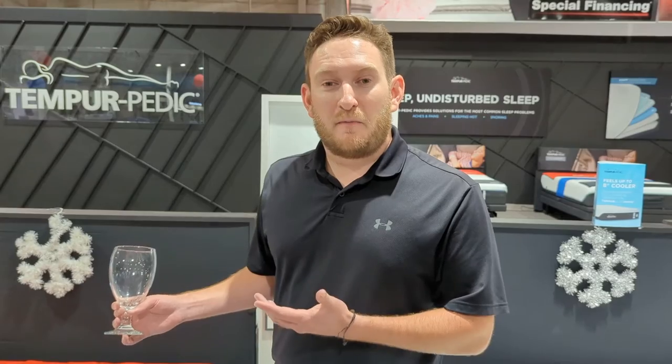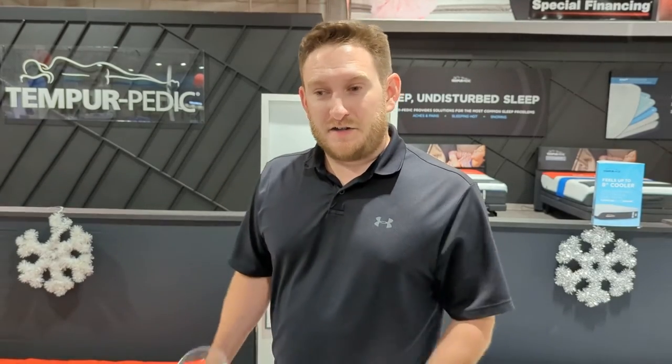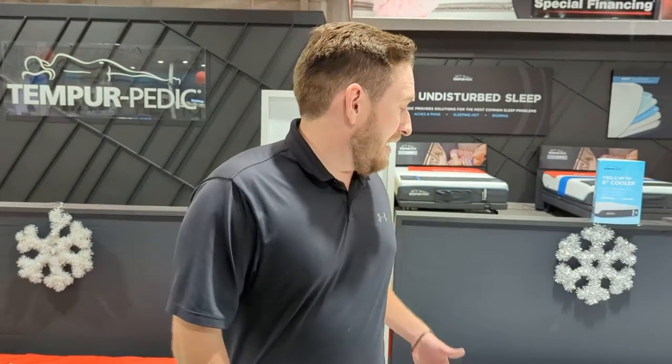Just think about the motion transfer between you and your partner. The Tempur-Pedic is probably going to be a little bit better for motion transfer — whether you're bouncing around or tossing and turning at night. Tempur-Pedic might be a better option just based off of this test. Purple mattresses seem to be a little bit more bouncy, so just something to know if you're in the market for a mattress. Thanks for watching guys and we'll see you next week.